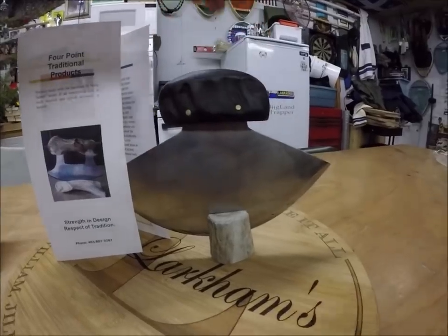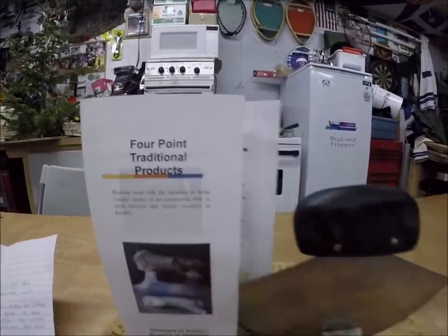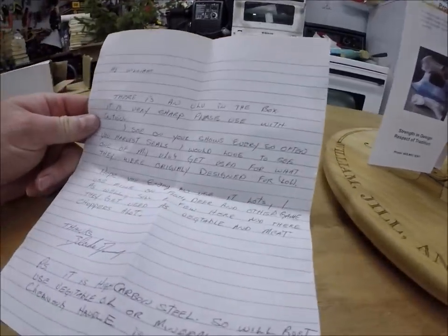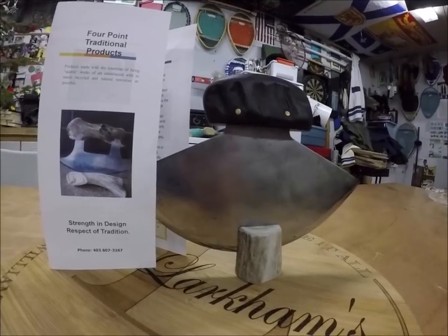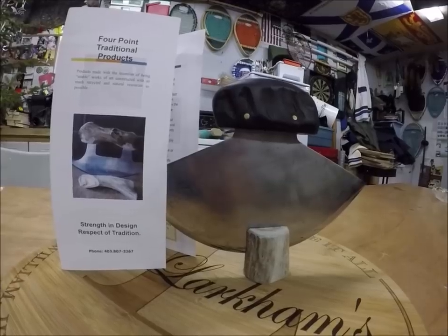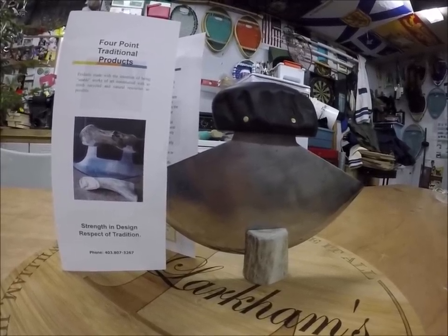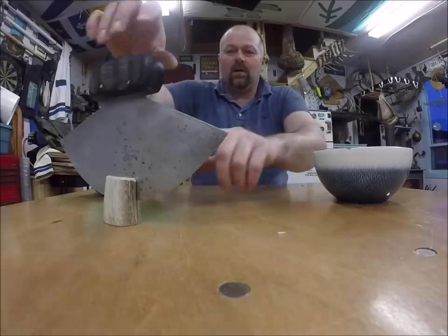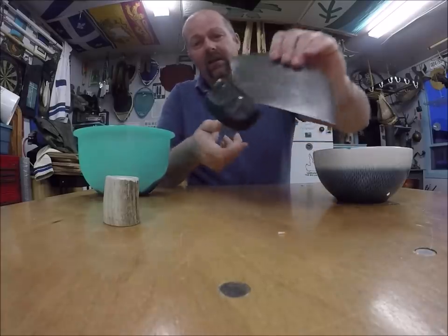Well, look at this very cool gift that I had from Blake at Four Point Traditional Products. He said, 'I see on YouTube every so often you harvest seals, I would love to see one of my ulus get used for what they were originally designed for. Hope you enjoy and use it lots.' Guys, I'm really looking forward to testing this ulu. The blade is made of high carbon steel and the handle is a water buffalo horn.